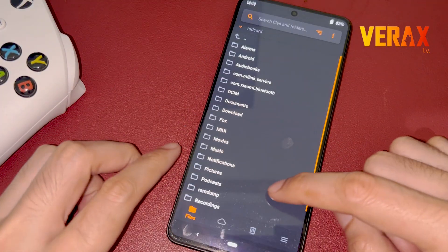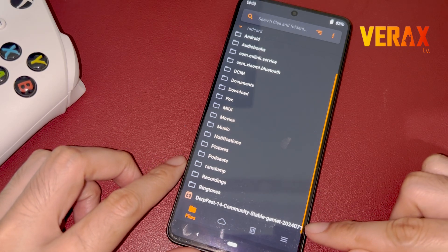Inside Orange Fox Recovery, find the downloaded ROM and flash it without changing any settings.